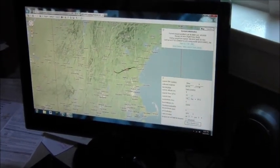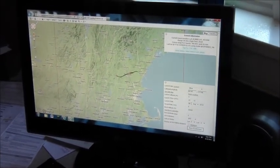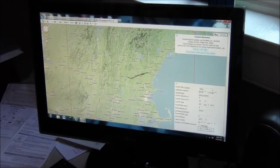So if we go back to the trajectory site and change the date to August 26th and rerun the prediction.